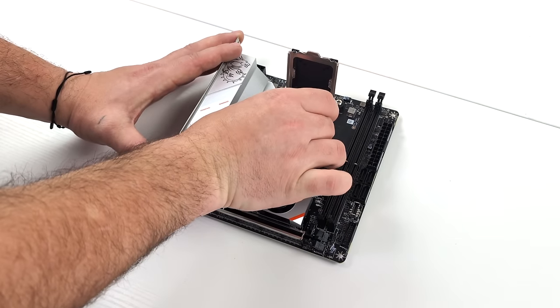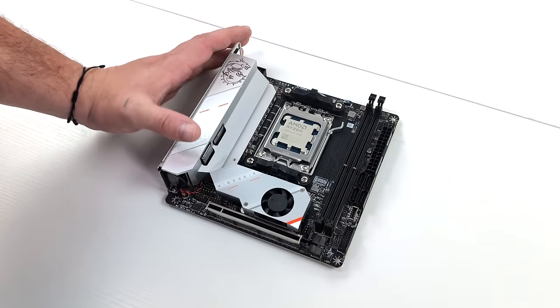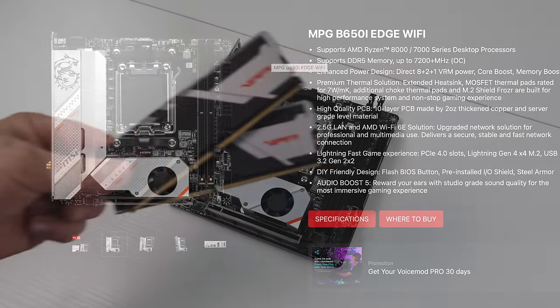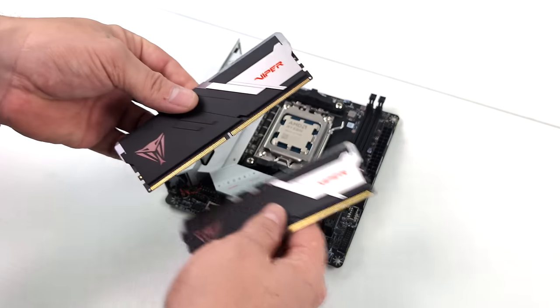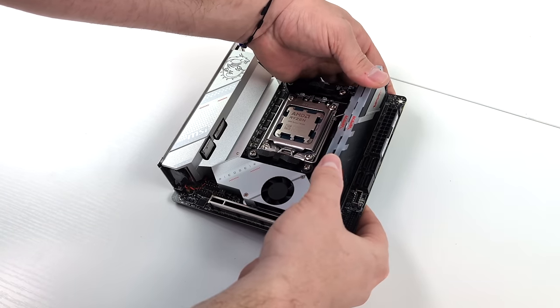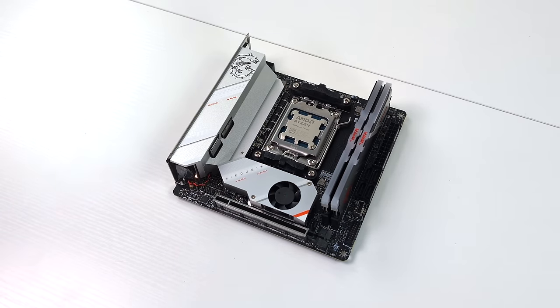One of the most important things for these APUs is RAM speed. Since we're on an AM5 platform we need to use DDR5. I want to go as fast as possible to get the best performance, and MSI claims this B650i Edge Wi-Fi will do up to 7200 plus. I'm going with Patriot's new Viper Venom RGB RAM — a 32 gig dual-channel kit at 7400 mega transfers per second. AMD has said that 6000 to 6400 MT/s is a nice sweet spot, but going higher can definitely net better performance.